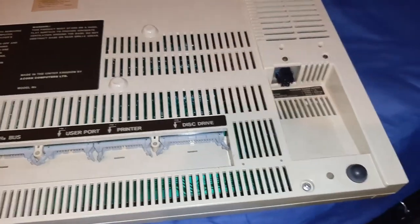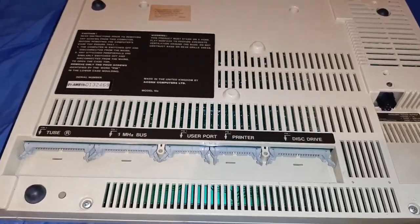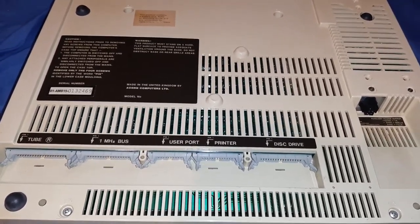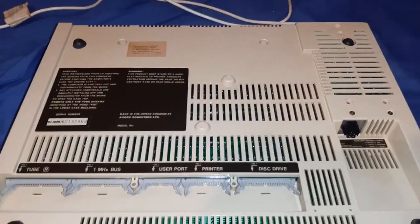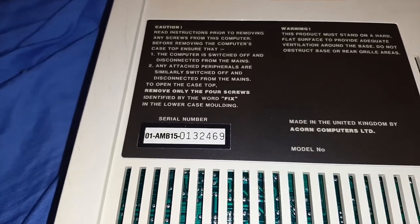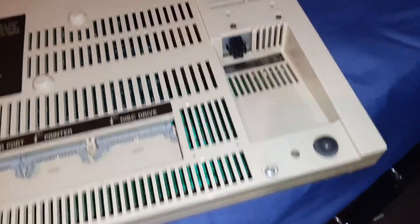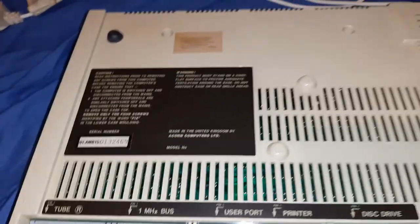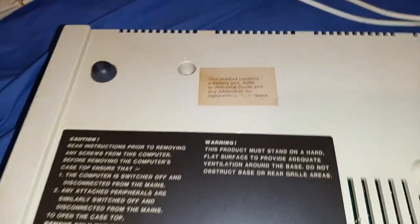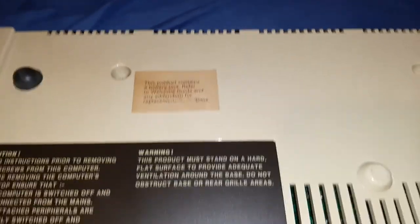I can't remember where I actually got this from - I think I got it from my sixth form college back in the day when I was a boy, and I've just had it in storage ever since in a couple of plastic bags to prevent any moisture. There's the serial number and also the other details like power input. All the screws are intact.